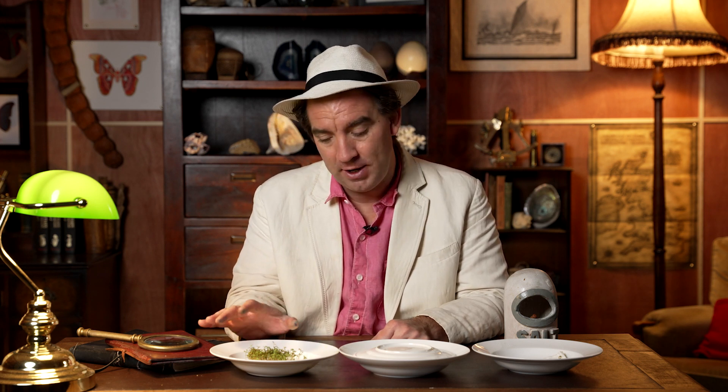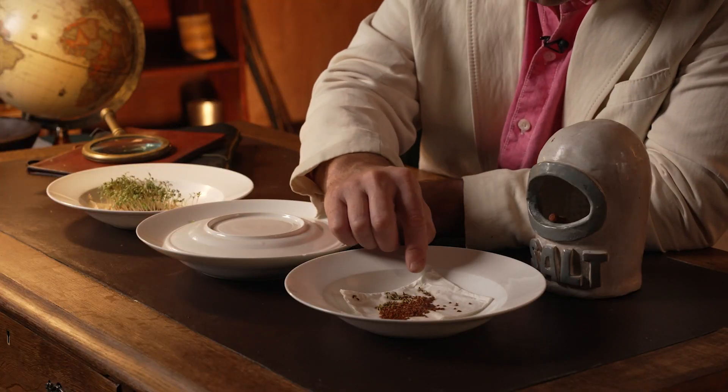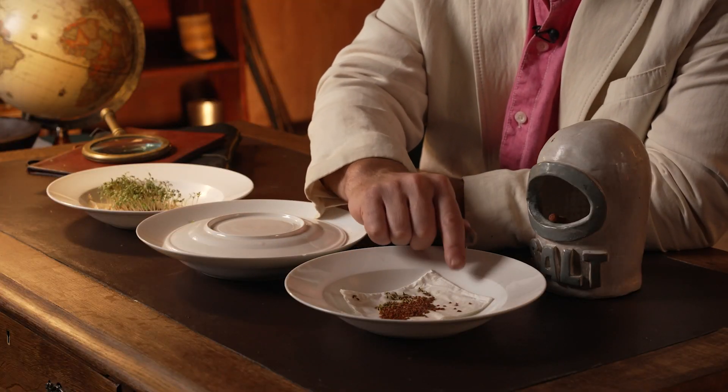Welcome back everyone. Let's have a look at the results of our seed germination experiment. As you might remember, we put some cress seeds on a towel in fresh water and exposed it to sunlight, a towel in fresh water covered up with a plate in darkness, and over here we put some cress seeds on a paper towel with salt water. Let's see how the different experiments compare in terms of the germination rates.